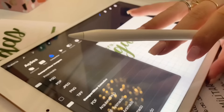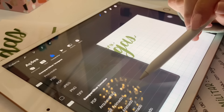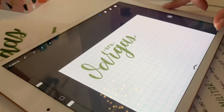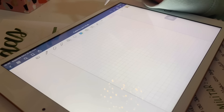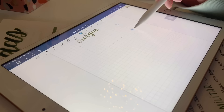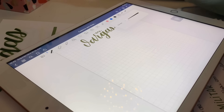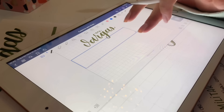A gente vai vir aqui em Compartilhar e vai clicar em... PNG aqui. Vai estar exportando. Salvar imagem. Foi exportado. Daí a gente volta lá no GoodNotes. Aqui. Adicionar imagem. Daí eu uso a caneta esferográfica com o tamanho 0,4. Venho aqui e ajusto onde eu quero começar a escrever.